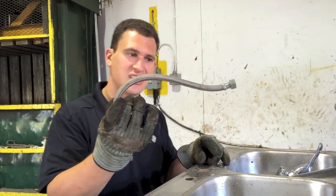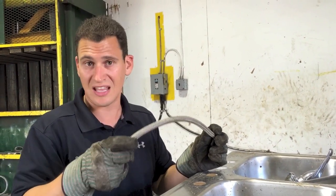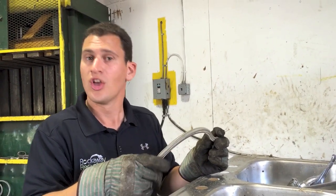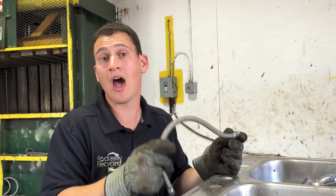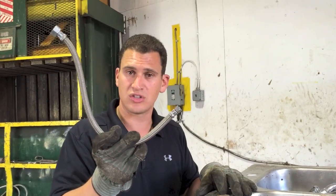Underneath you're going to have a stainless steel hose — sometimes there's 2 of these, generally connecting to the hot and the cold water. Make sure you take the rubber gaskets off the sides and have no copper or brass attached, just clean stainless, and you'll be able to throw this into your stainless bin.